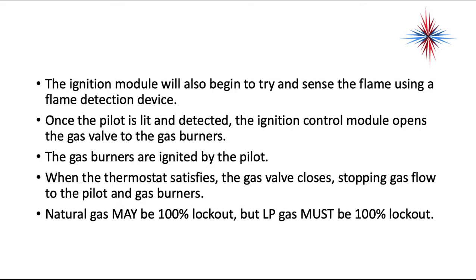The gas burners are ignited by the pilot. When the thermostat satisfies, the gas valve closes, stopping gas flow to the pilot and the gas burners. Natural gas may be 100% lockout, but LP gas — that's propane — must be 100% lockout. In other words, you cannot have constant retries on the pilot.